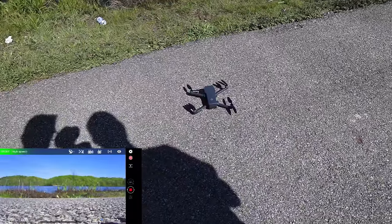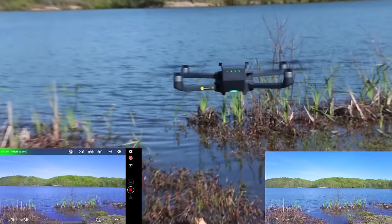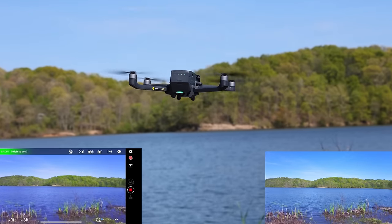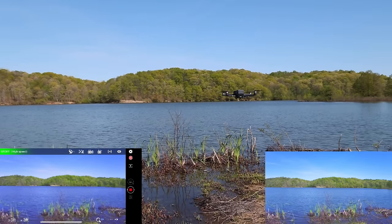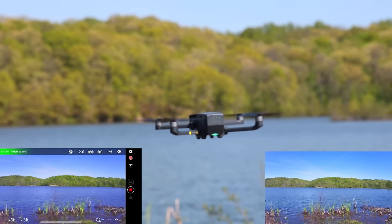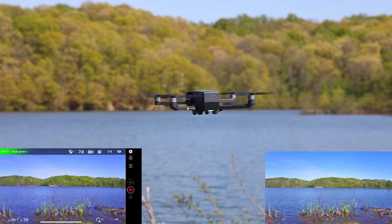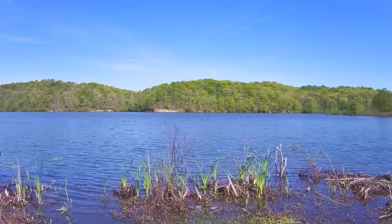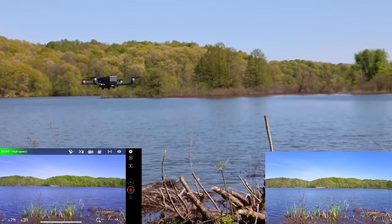One thing I can say about Holystone drones is they are very, very good about their initial startup process — they're consistent and have been for a long time. So what we like to do before we go crazy is just do a good hover test, usually a little farther out, but because there's water there we'll do it right here on the edge of the lake for almost 30 seconds. We did a compass calibration before we took off — didn't show that on camera because it just works really well, and Holystone does a fantastic job with their compass calibration.